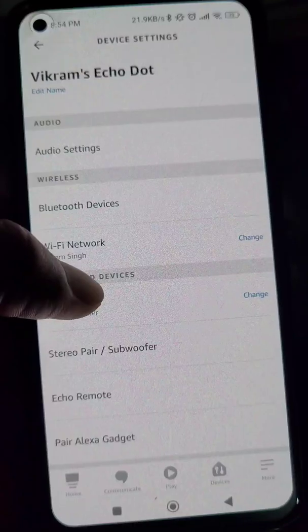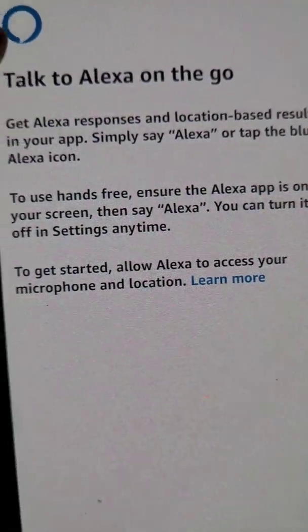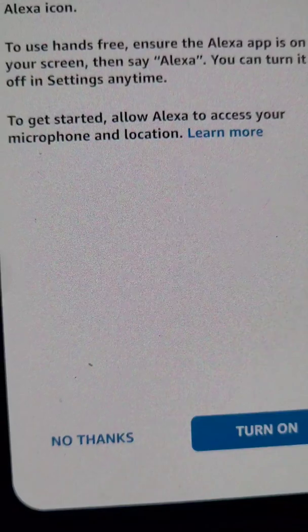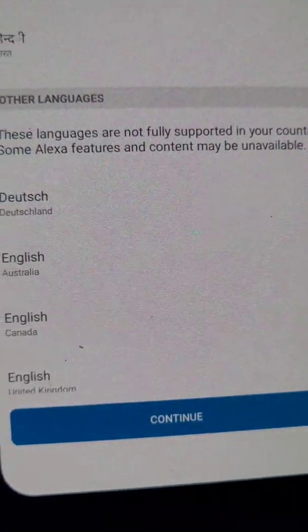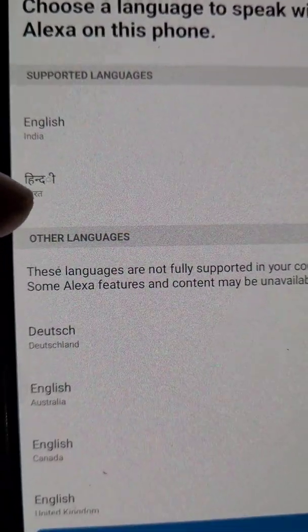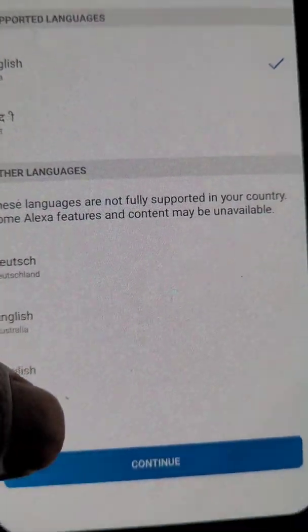You can also talk to Alexa on the go. To use hands-free, ensure the Alexa app is on your screen. You can turn this feature on if you want to use Alexa on your mobile, and from here you can choose a language to speak with Alexa on this phone. Now you can use Alexa on this app as well.